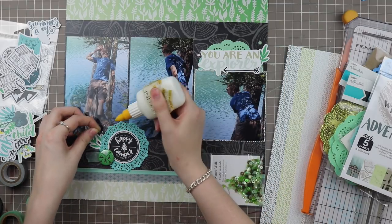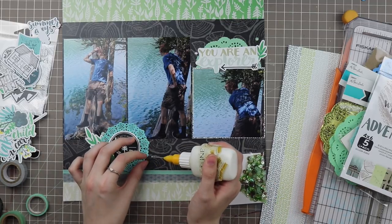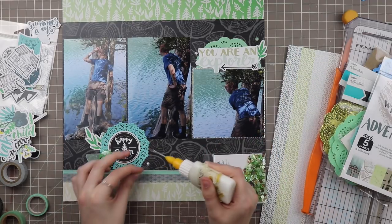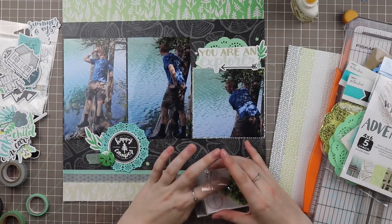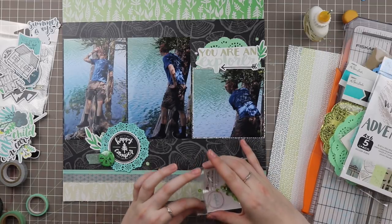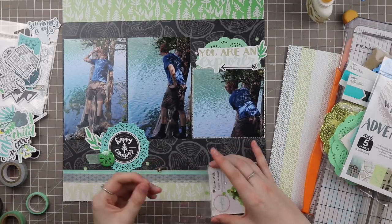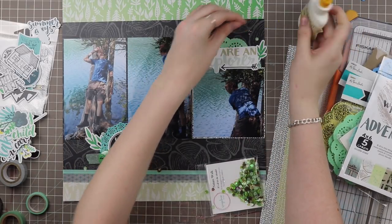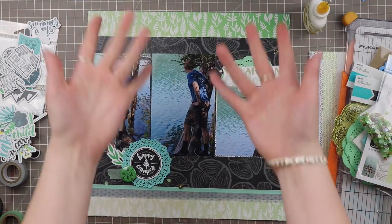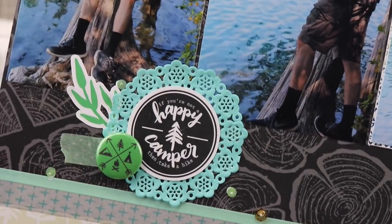Check out the Wild Whisper blog to see the full details on this layout and more. There are tons of other great projects using the Lake Life collection if you haven't checked it out, and you'll be seeing more of the new September release in some of my upcoming videos. I hope you guys enjoyed it — thank you so much for watching and I'll see you next time. Bye!